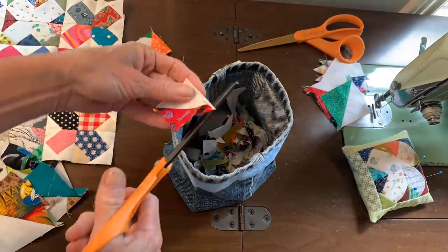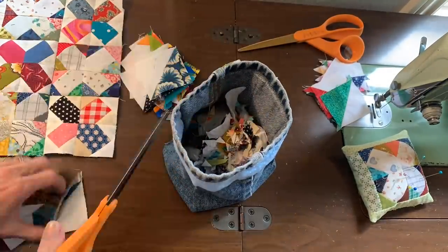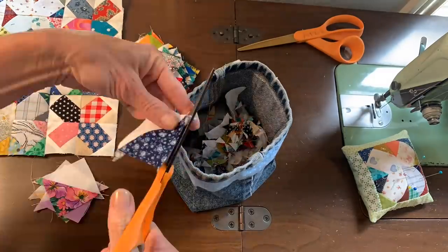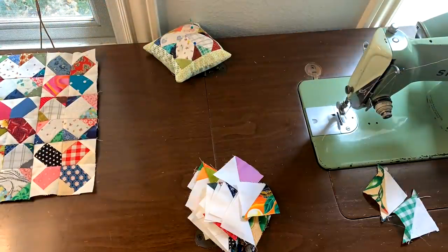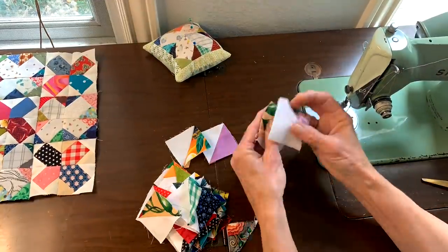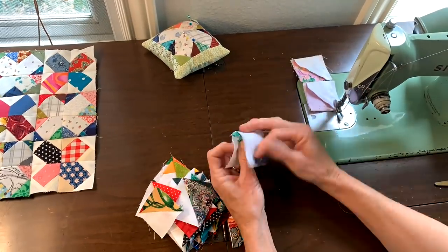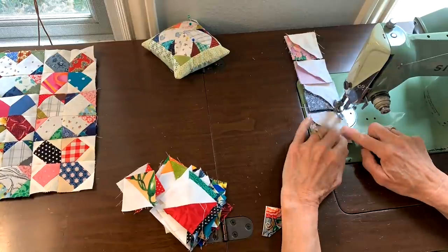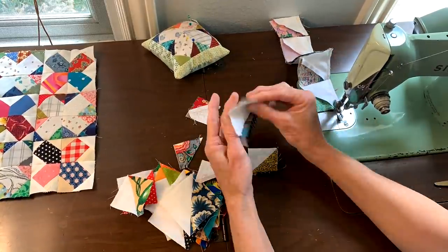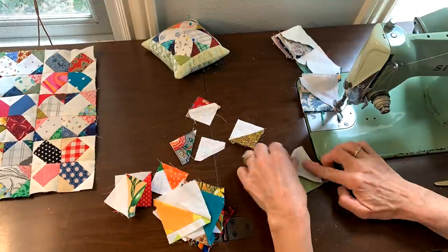I had a lot of half square triangles left over from making some X blocks recently. From the larger block especially, I was able to harvest some half square triangles. I clipped the dog ears off the corners and put the stack of half square triangles next to me. They're all just a little bit different in size — I wasn't exact when I made these — so I started sewing them together in twos.